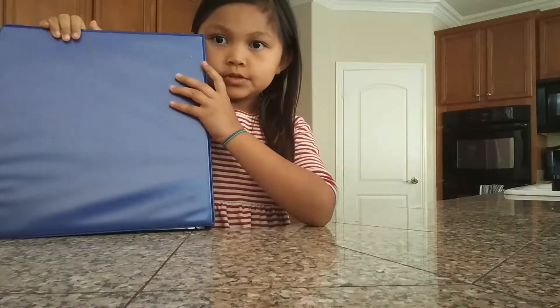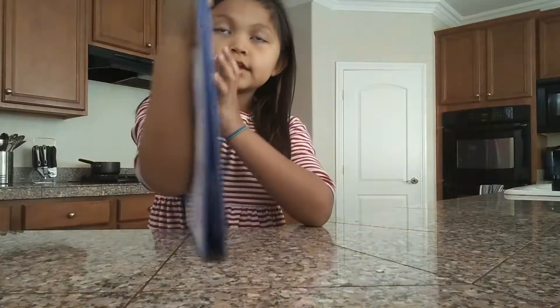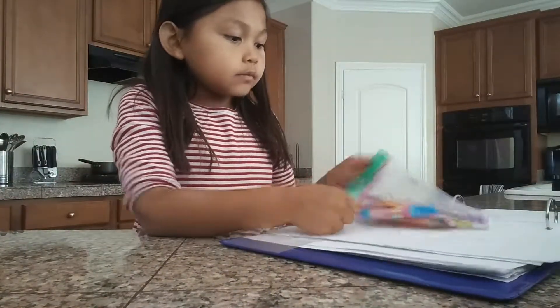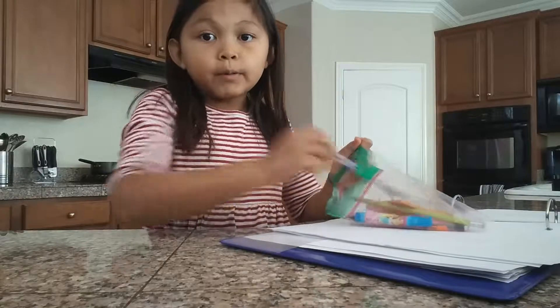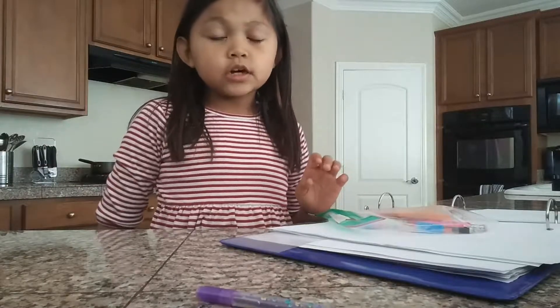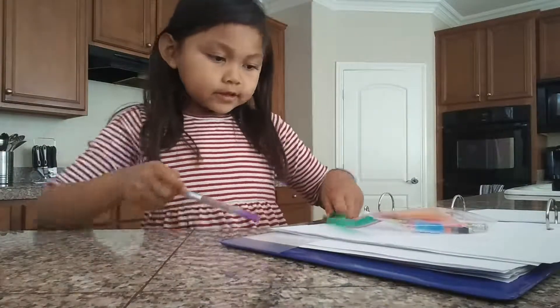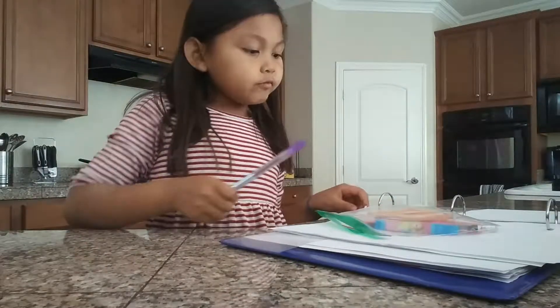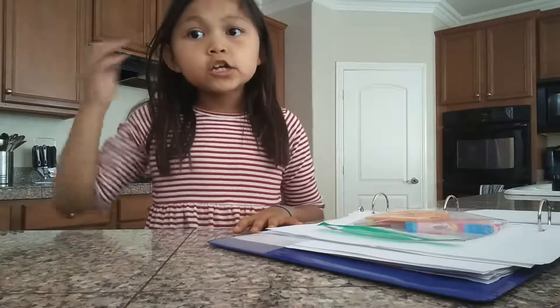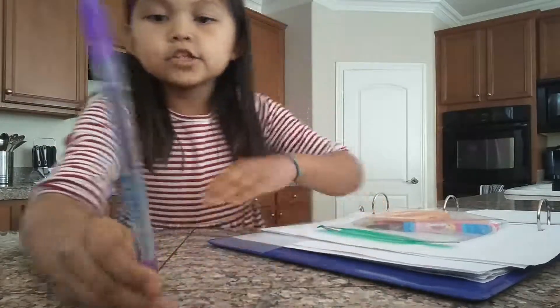So I have my binder. I'll show you this one because I don't want to show you this one — it has my name on it and I don't want to change. But I'll show you guys. So what I have in my binder is this gel pen. And this is actually a binder review — like, things I have in my binder. I have my own pen pouch. I made it. It's a plastic bag.